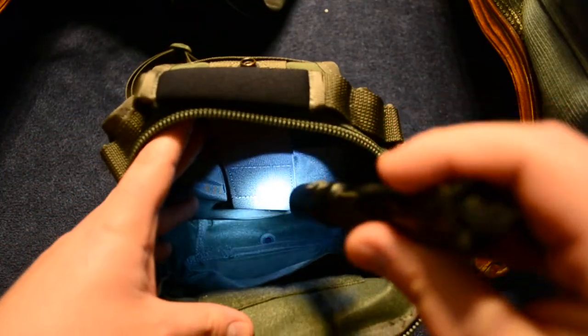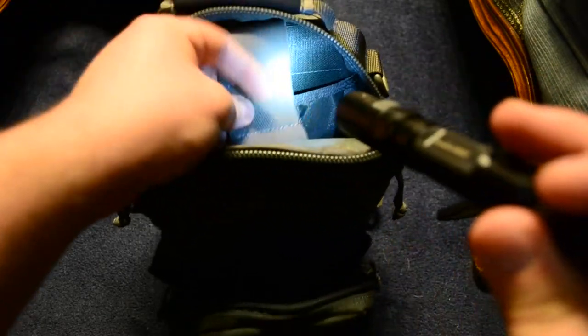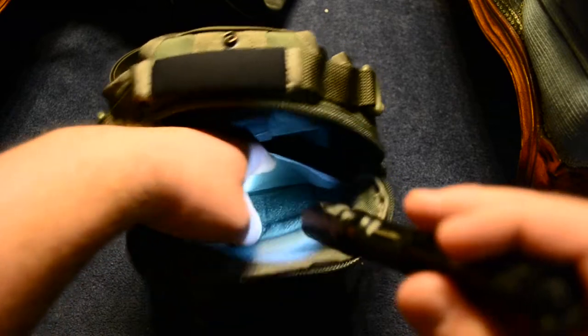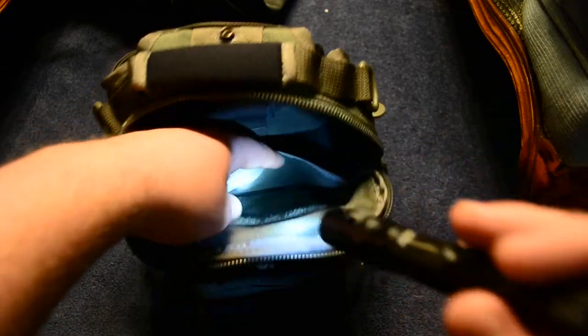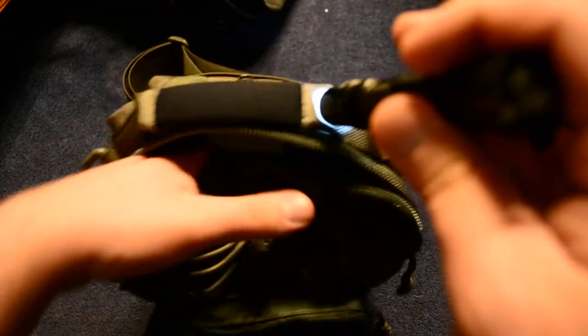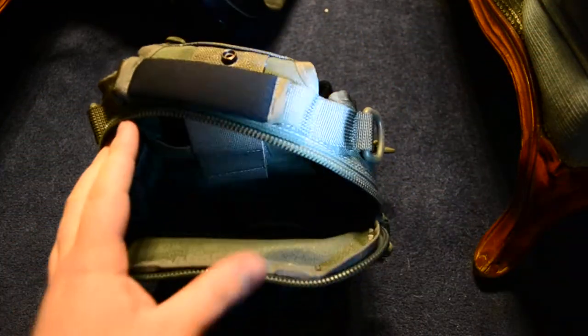That's the main pouch. There's a back area where some tablets will fit, so check if your tablet can fit in there. It's secure to the strap. And there's another side over here — a flap on this side — and it does have a loop field so you can conceal carry on that side.